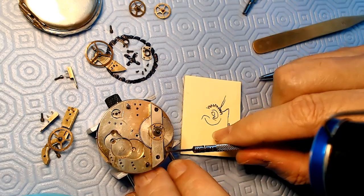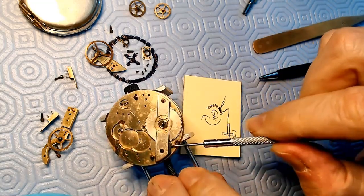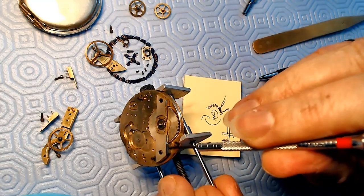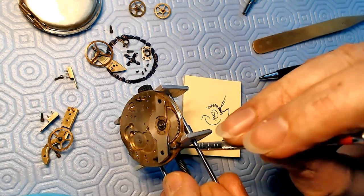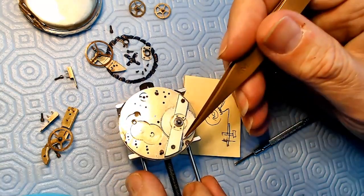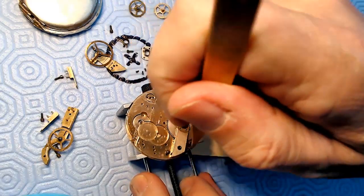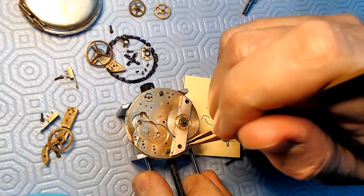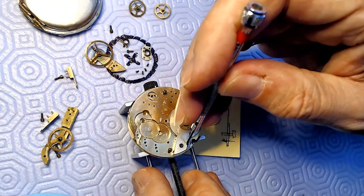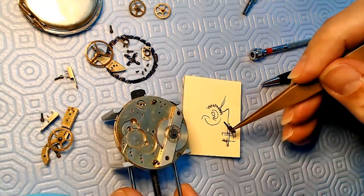I'm going to unscrew this. I put this on manual focus because I got sick of the automatic focus taking it out of focus. I'm awkwardly trying to remove this screw. I don't want this thing to go flying - that's the last thing I want, because then I'd be looking for parts on the floor. There we go - this is what the part looks like.